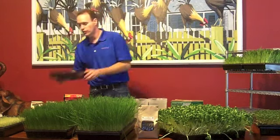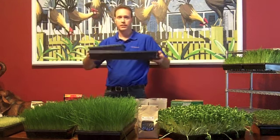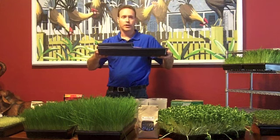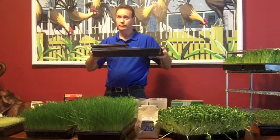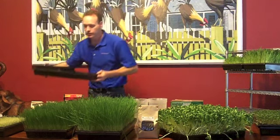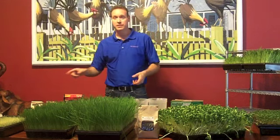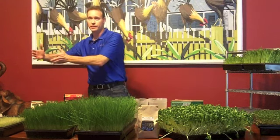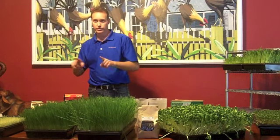You're going to take another tray and put it over the top — it's going to look like this. The reason why you do that is you want to keep the seeds moist so they don't dry out. It's also going to trick them like they're underground — this will be the top part of the dirt. If you're growing sunflower sprouts and pea greens, I'd just keep doing the same thing I did for the wheatgrass and stack it right on top.